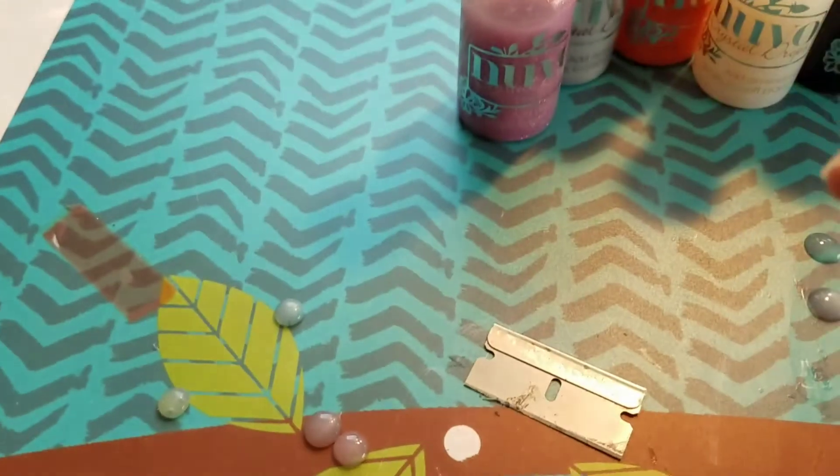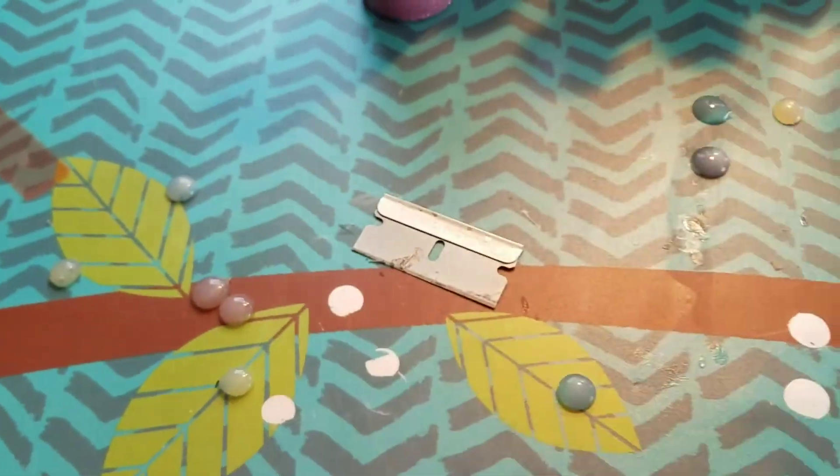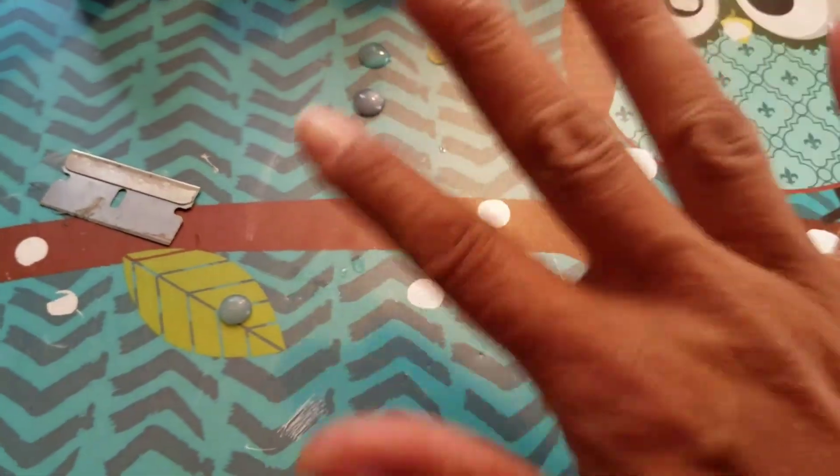Such a unique color! Yeah guys, that is it — thank you for your time and I will get back to you with another video. Bye!